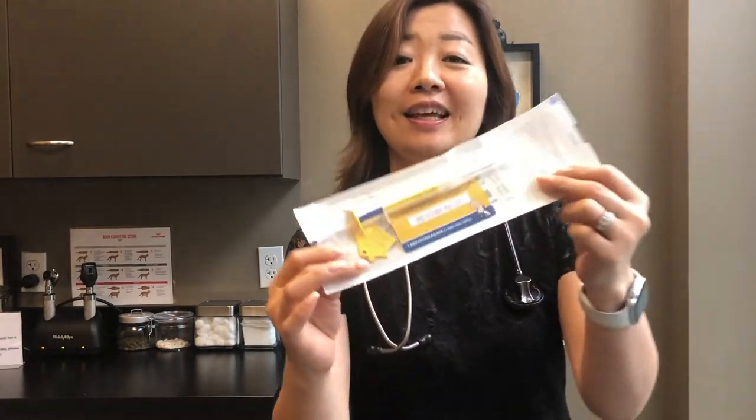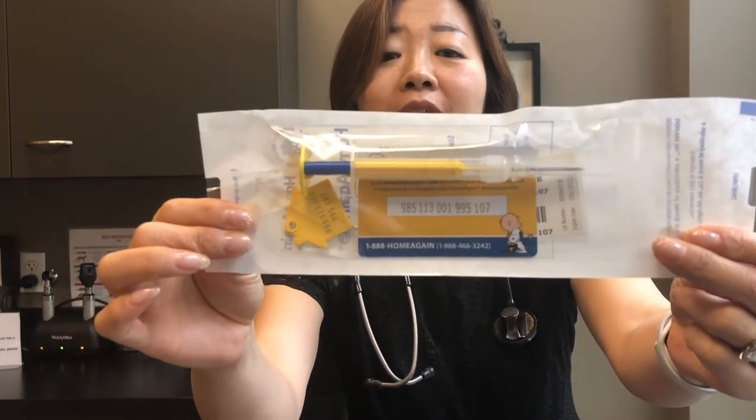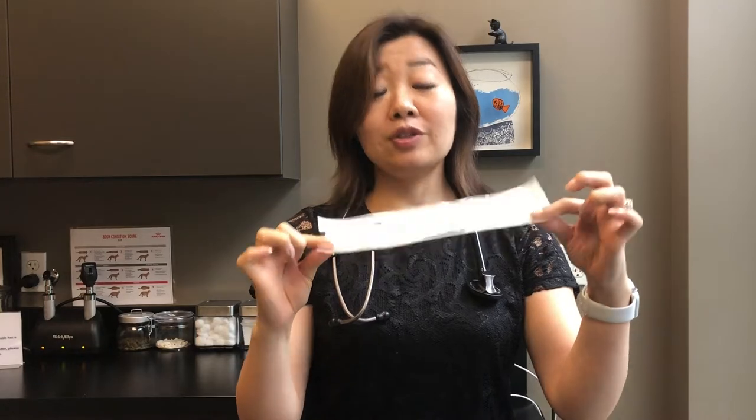How is my dog's microchip implanted? As I briefly mentioned, this is what we use — this is a Home Again microchip. It looks basically like a syringe, and we just insert this under the skin. That's how it is installed.